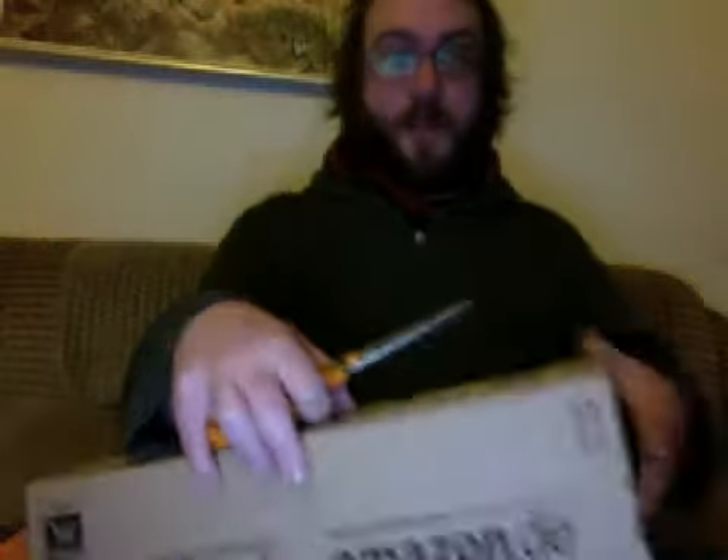Hey guys, welcome to my unboxing of the new mixing desk that I bought from Amazon.com. Turn this around here, and this is going to be my little old unboxing for you guys.